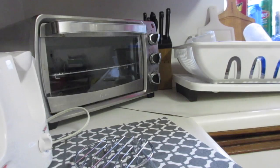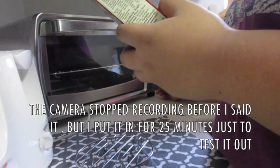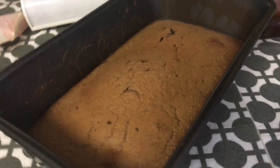Just got one in. I am actually scared. How many minutes do I use? I am going to do it at 325. I am going to go forward. It is complete, guys!